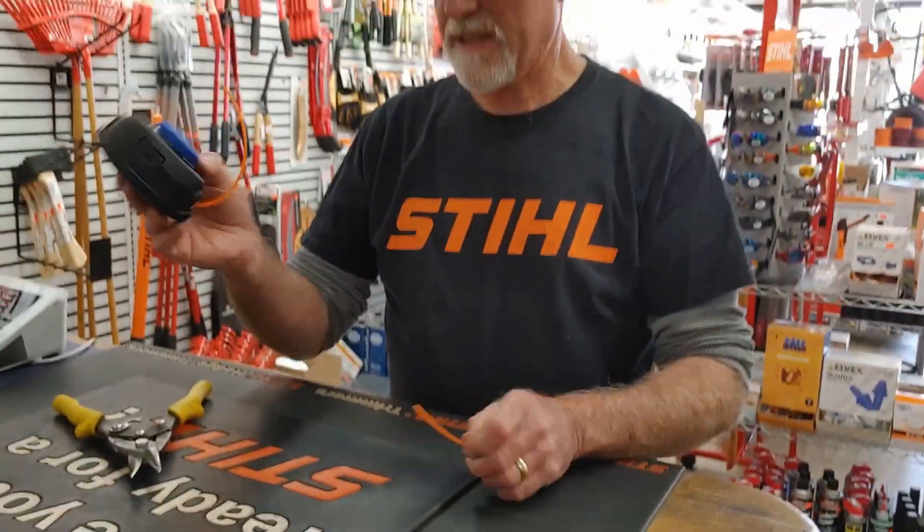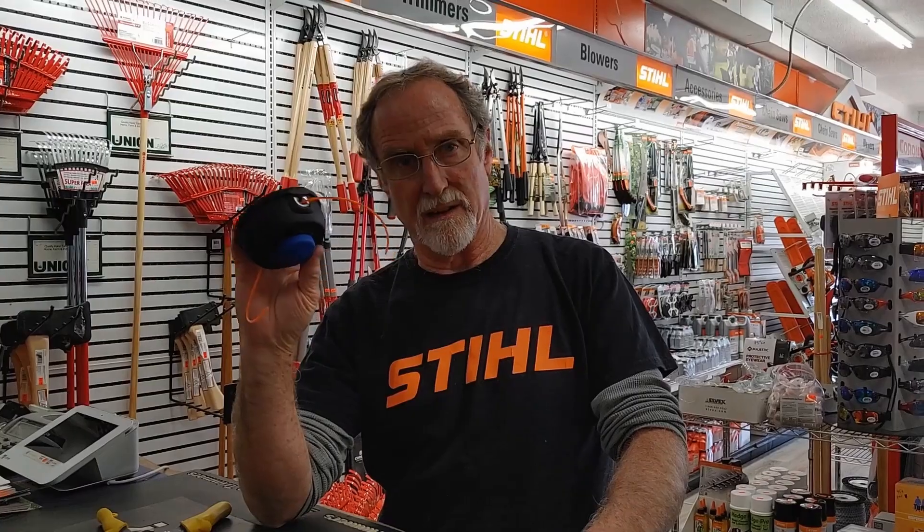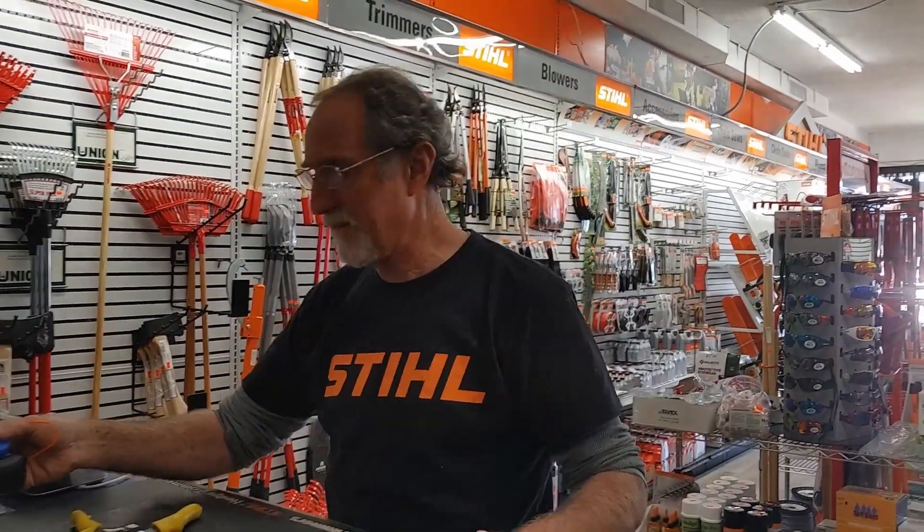The nice thing about these Husqvarna ones is they'll fit on the Makita and vice versa. So if you need a head and you can't find one, you can use either a Makita or a Husqvarna on either machine. Okay, that's the Husqvarna.